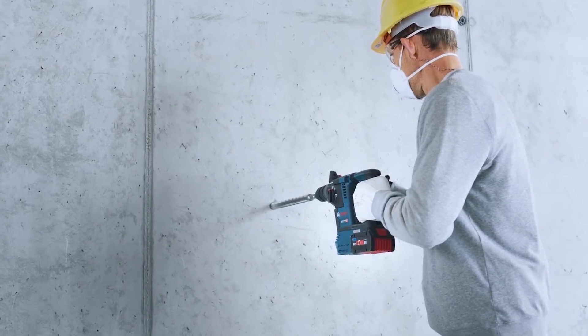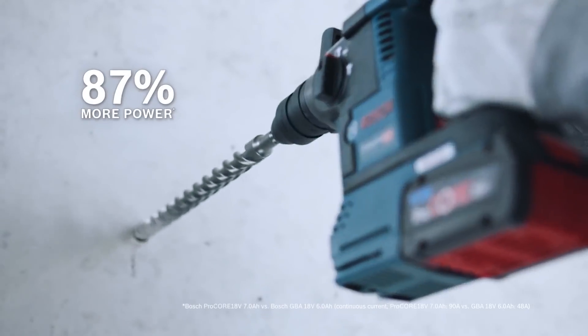So why would you need a Procore 18V battery? First of all, they are 100% compatible with all existing Bosch 18V professional power tools — no problem there, use them on what you like. But if you want to work those tools harder, you need more power from the battery. That means watts, that means amps — the current.